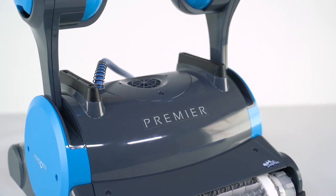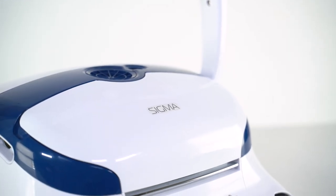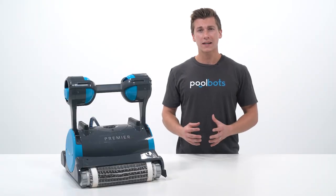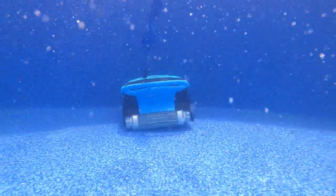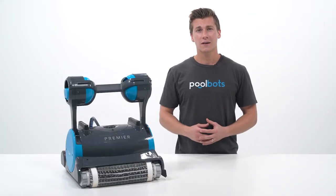There are two main reasons why you'll want waterline cleaning when you purchase a pool robot. First, waterline cleaning robots such as the Dolphin Premier or Sigma will take a huge cleaning burden off of you. If you are buying an automated pool cleaner, you are expecting it to do all the pool cleaning for you. Without waterline cleaning, you will still have to get out a pool brush and scrub away the dirtiest part of the pool — the waterline.